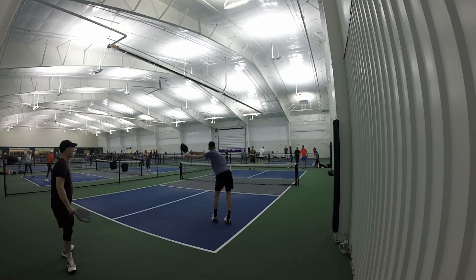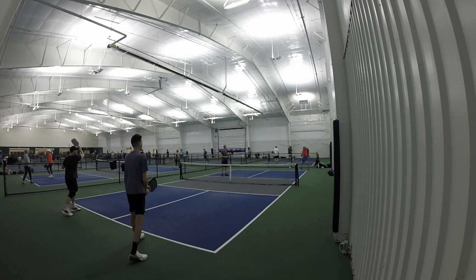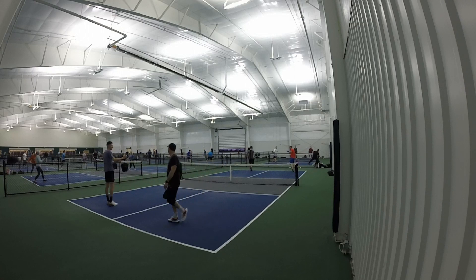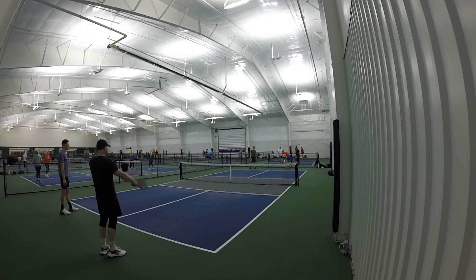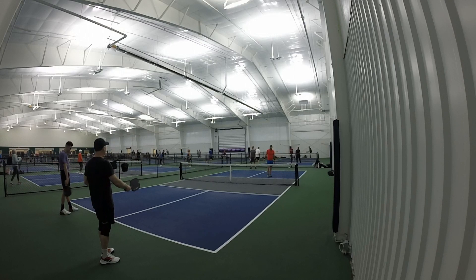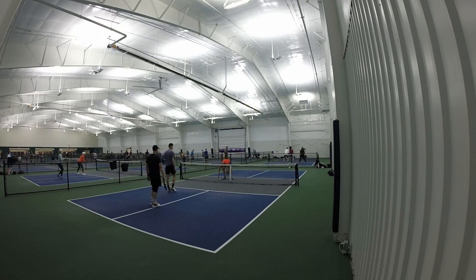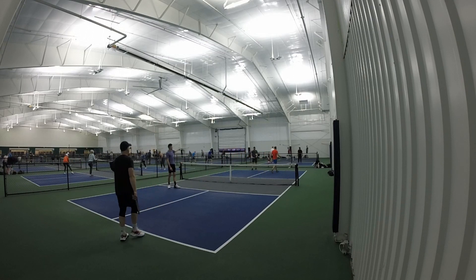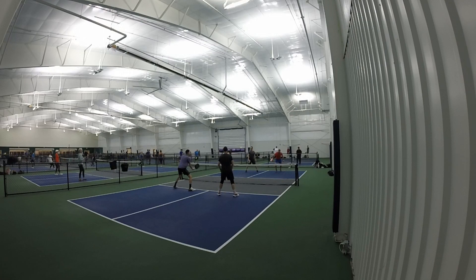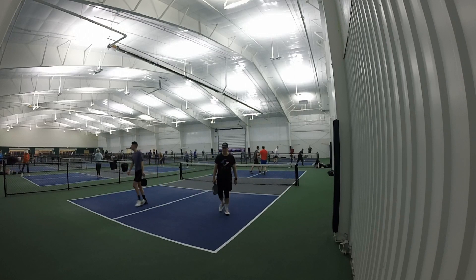Hello everyone. Today we will be reviewing the Volair Mach 2 Corza. First off, shout out to Volair — they did send us this. They originally were just going to send us the 14 millimeter, but it's been so popular that it was back ordered. So they made a deal with us: I got the 16 millimeter, and they'll be sending the 14 millimeter later in the month. I'm really excited to try both. This is something I've been chatting about — the coming of wide body paddles and the popularity of them.